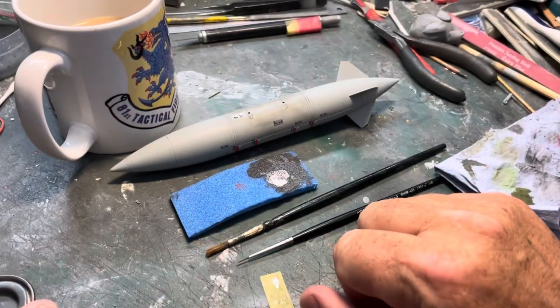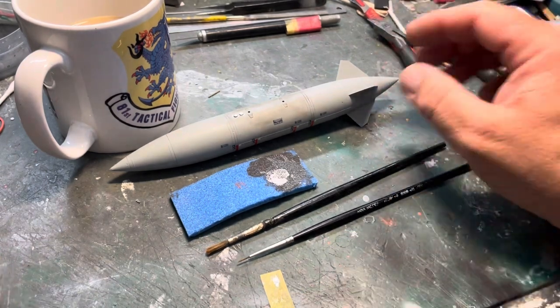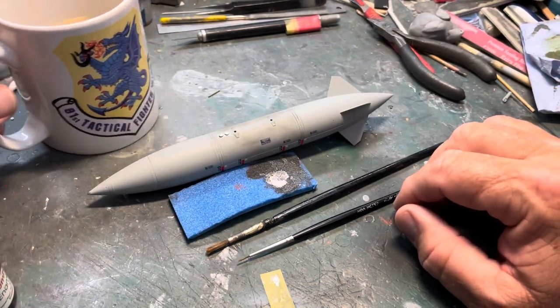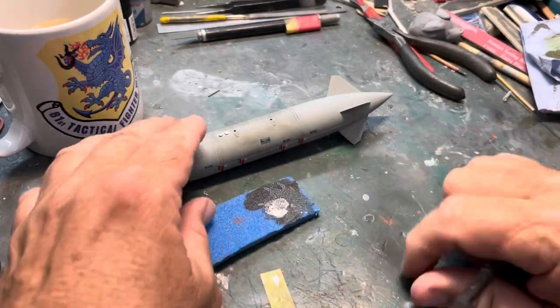How are we all doing on this fine day? Right, how I weather a fuel tank. So I've already done one and that's up there on the plane. So we'll do this one.